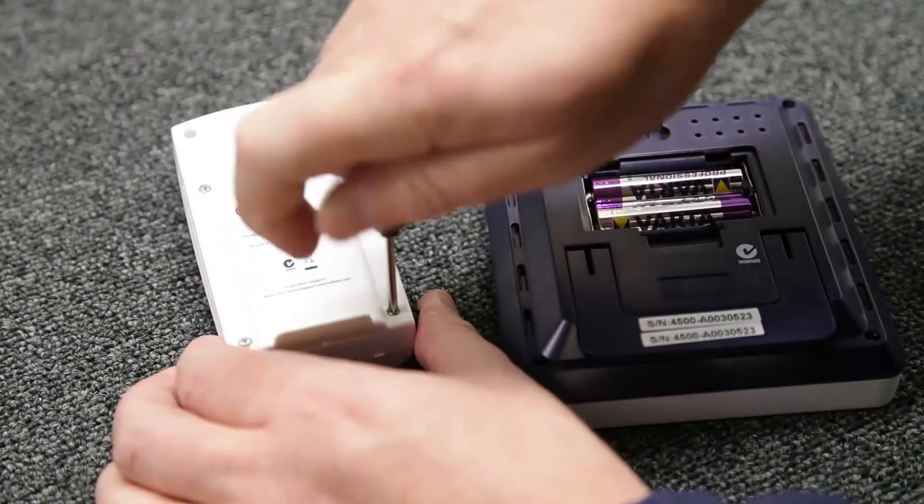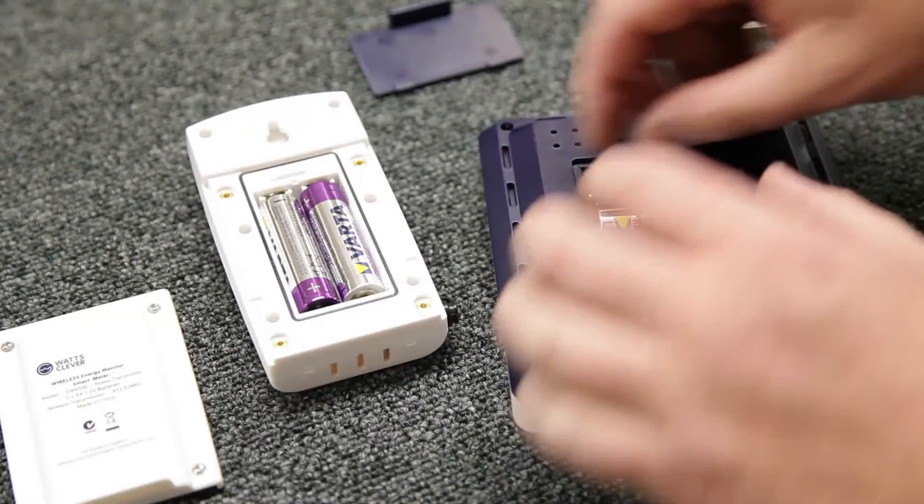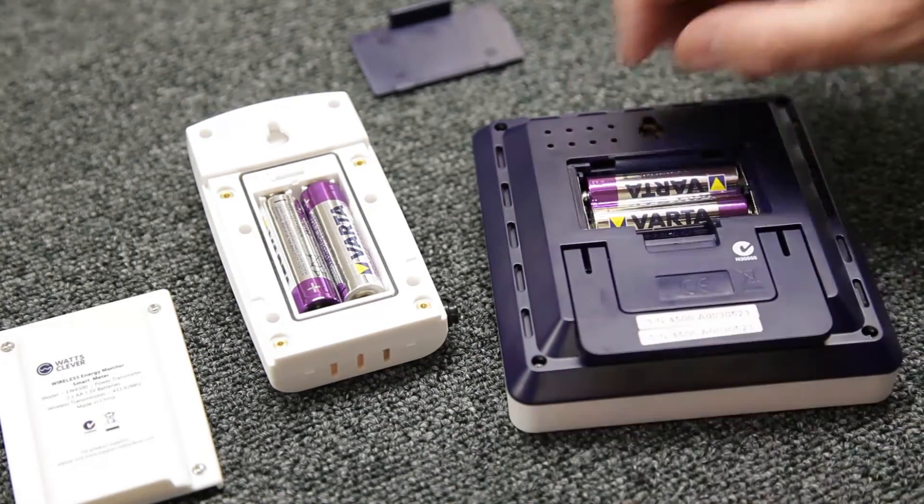To begin we need to remove the plastic tags from between the batteries to power both the transmitter and the receiver units.